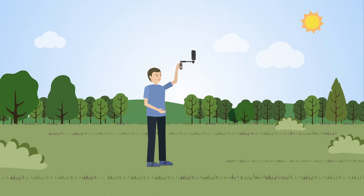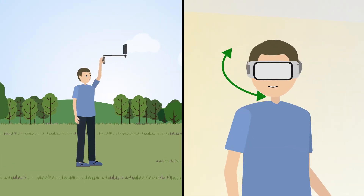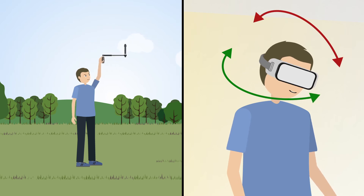Omniphotos can be captured quickly and easily using a consumer 360-degree video camera on a rotating selfie stick. Using a 360-degree camera also unlocks a significantly larger range of head motions.